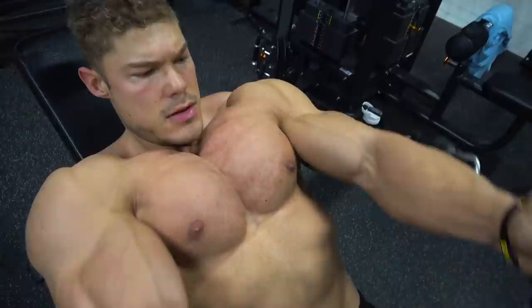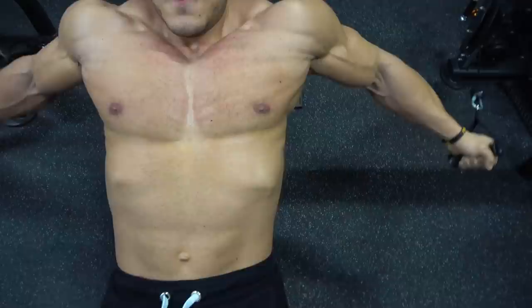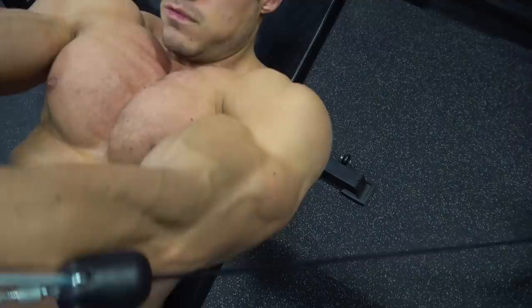You can really see that when I stretch out, the fibers are stretching out, and when I'm going upwards you can see the chest bulging all the way upwards, depending on how high my hands go.